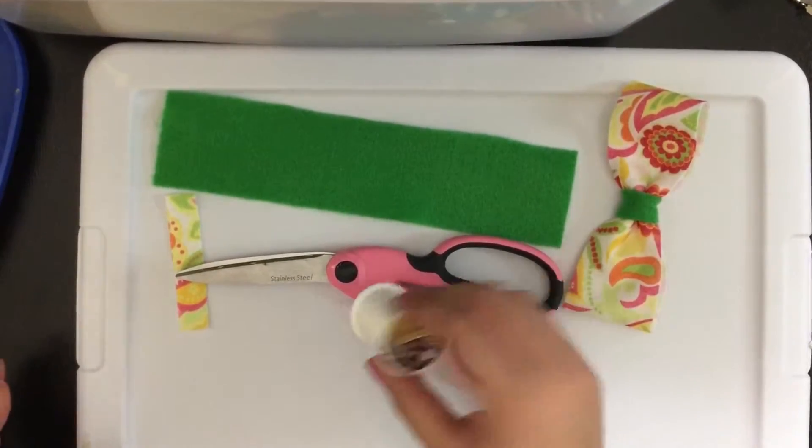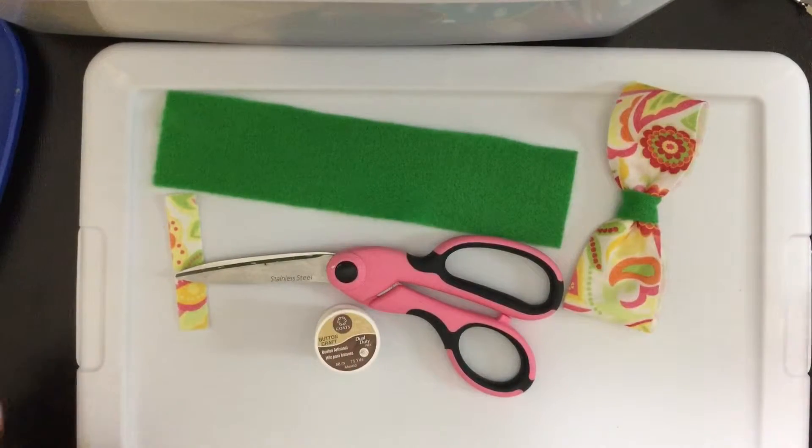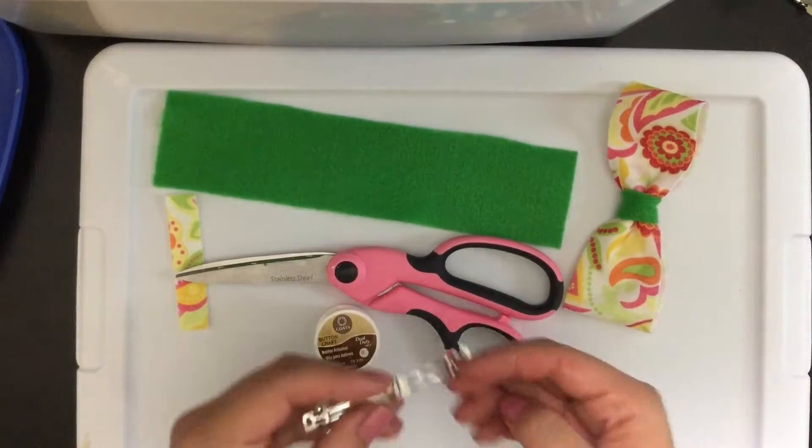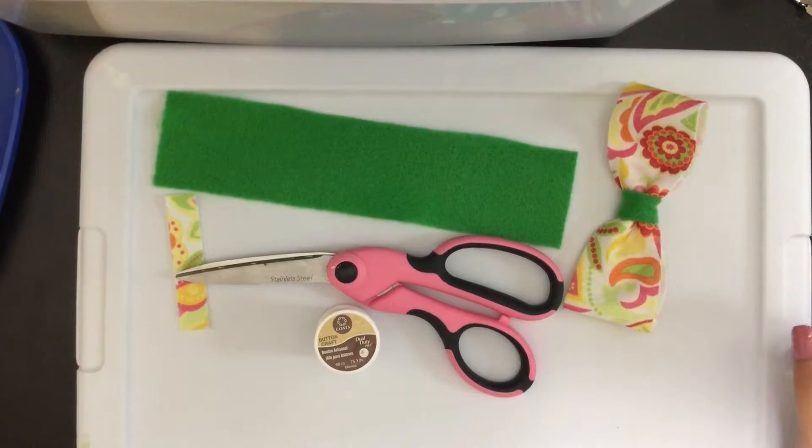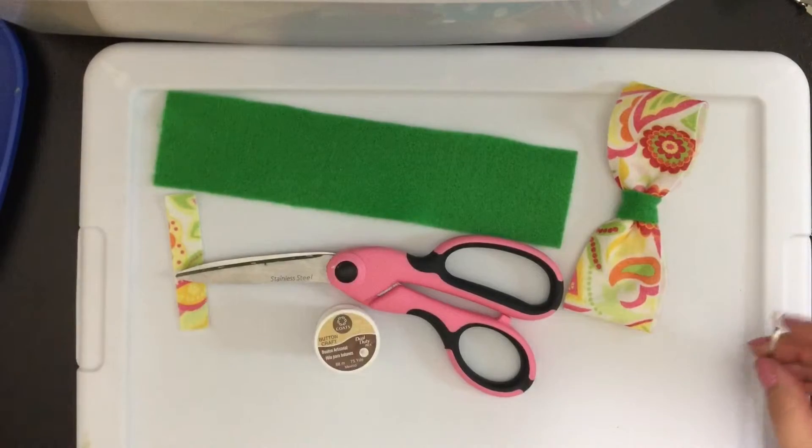You'll also need your scissors and embroidery thread. Today I'll be using a French barrette and I've removed the middle piece. And your glue gun. Let's get started!